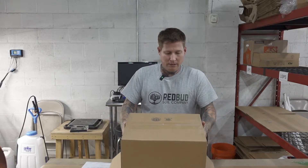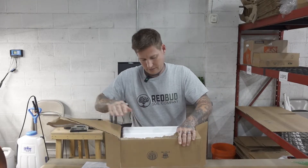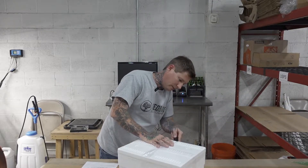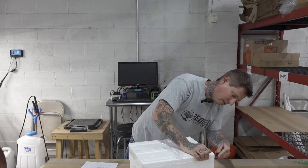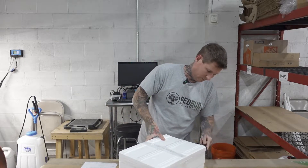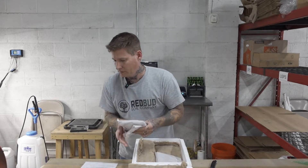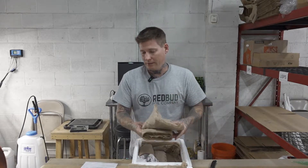Let's get this out of here. Okay, there we go. You can see they send it with cold packs — they're still frozen actually, so that's cool. They do overnight everything. Most predators you buy are going to be overnighted. It's expensive, there's no way around it — it just is what it is.